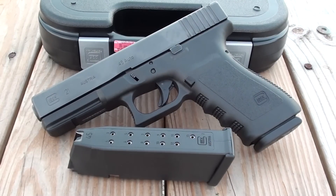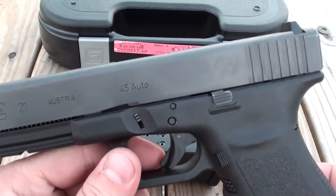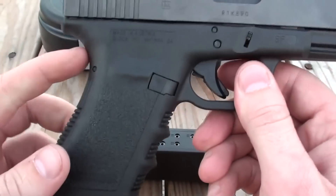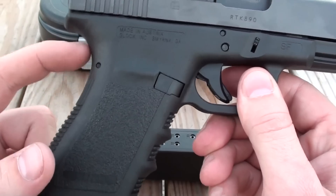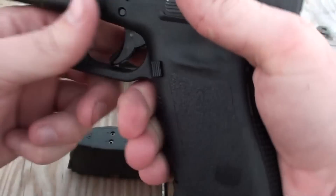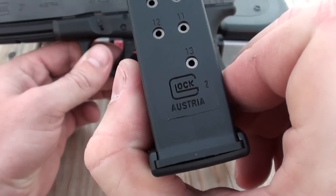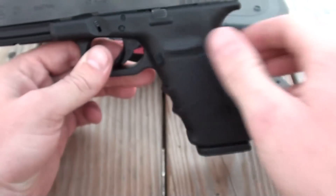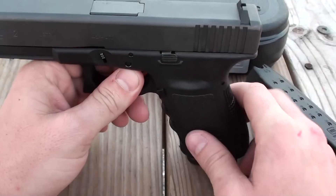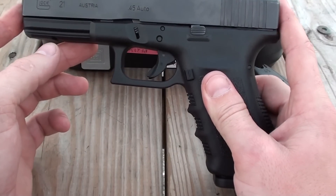Hey everybody, this is going to be my review of the Glock 21 SF — Glock's full-size 45 ACP. SF stands for short frame; my understanding is they took a little more meat out of the back strap, which gives it a better feel if you have smaller hands or just like a smaller grip in general. The 45 ACP has a 13+1 capacity and a 4.6 inch barrel.